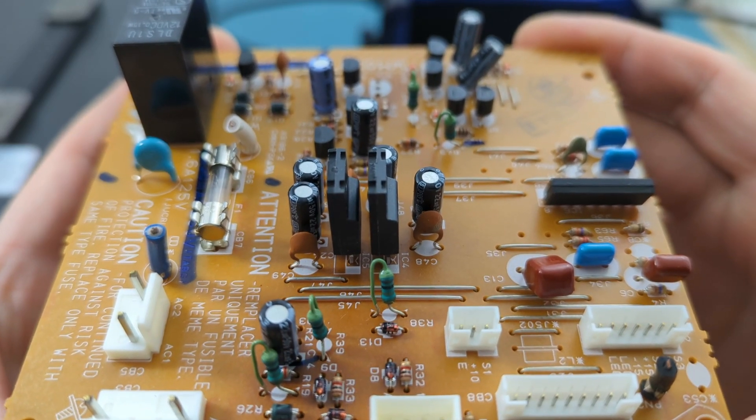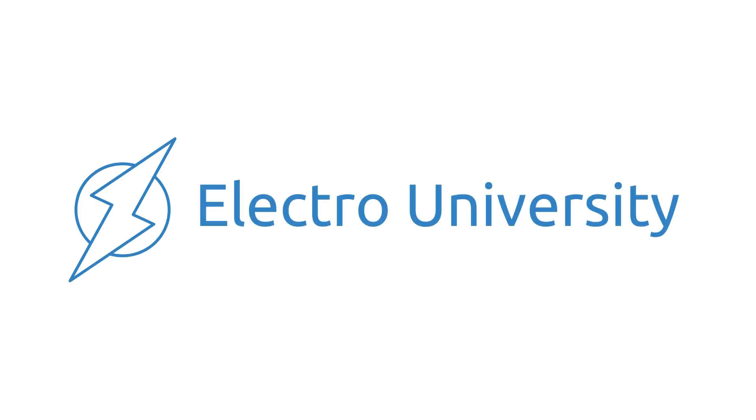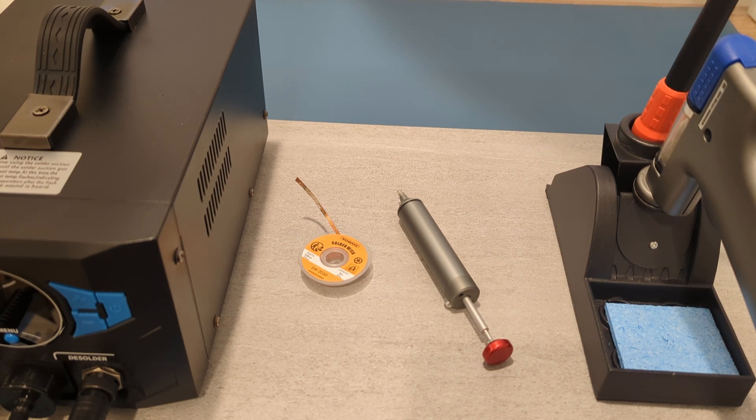What is the easiest way to desolder components? Hey guys! In this video, I'm going to show you how to desolder through-hole components. I will show you three different methods to do it: using solder wick, a solder sucker, and the desoldering gun.